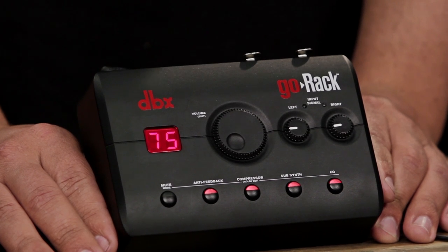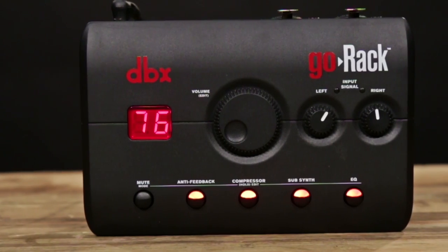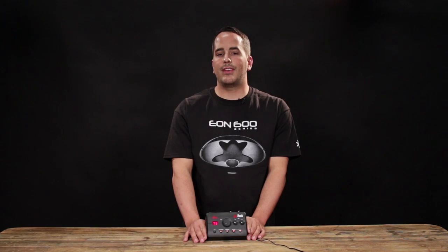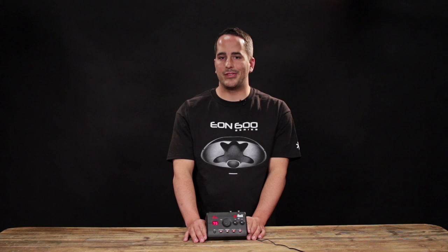The 31-band EQ has 16 genre-based presets to dial in exactly the EQ curve that'll sound great in your application. Whether you're a singer-songwriter, a presenter, a rapper, an instrumentalist, or anything in between, whatever the sound you need out of your speakers, this 31-band EQ will help you get there effortlessly.